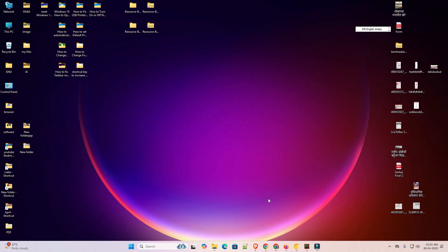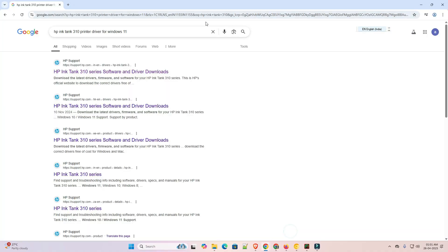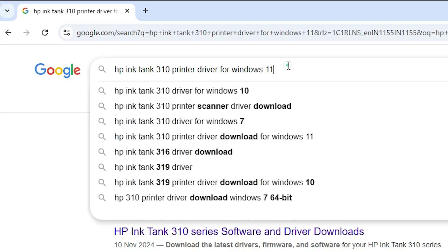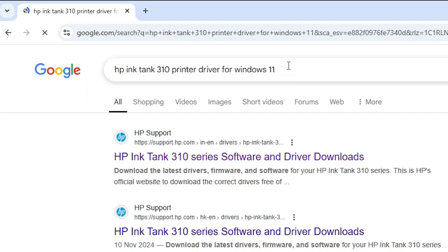First, to download our printer driver, go to any web browser you like. I am going to Google Chrome and here in the search bar type 'HP Ink Tank 310 printer driver for Windows' or 'Windows 11' and hit the Enter key.